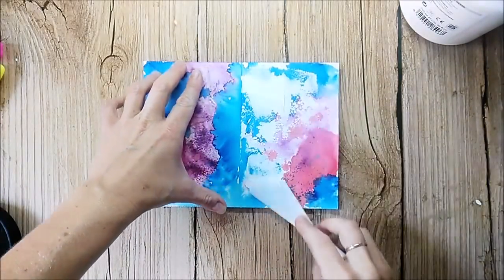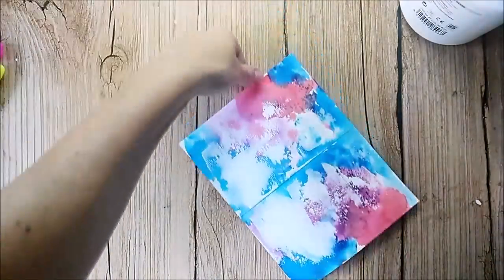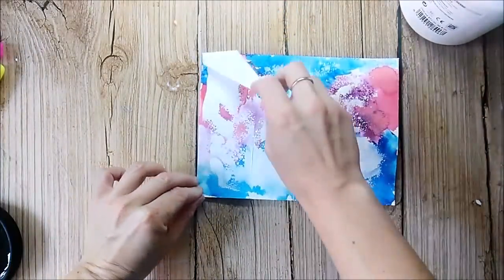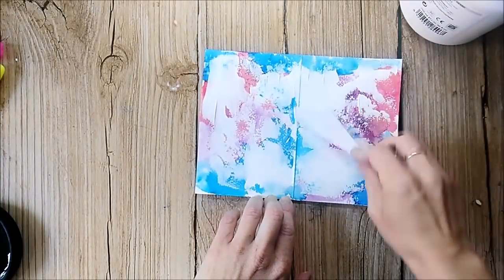After everything is completely dry, I add a layer of white gesso and use a palette knife to scrape it on. As I didn't use any kind of fixative, the Brusho colors will bleed into the gesso.